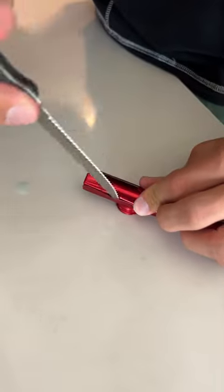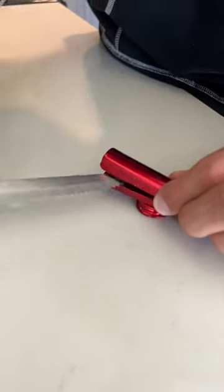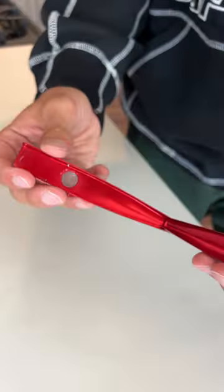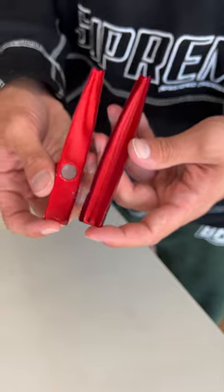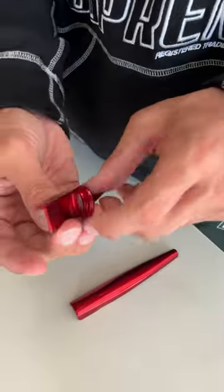So we're gonna start by prying this back as much as we can. And look at that, we're able to pull it apart and oh my gosh, it is a fully empty shell on the inside here.